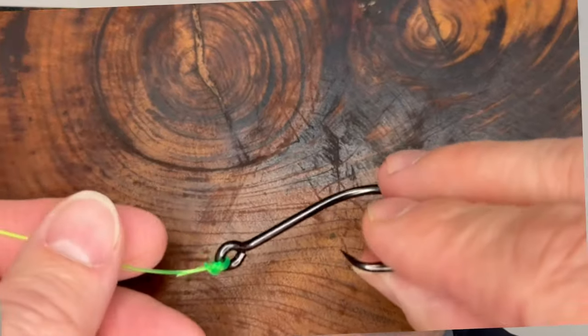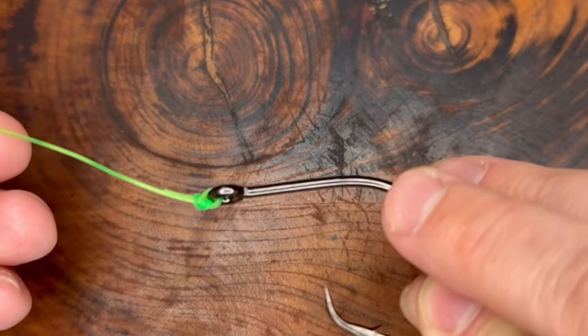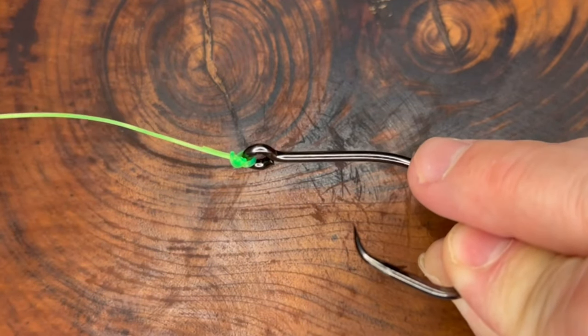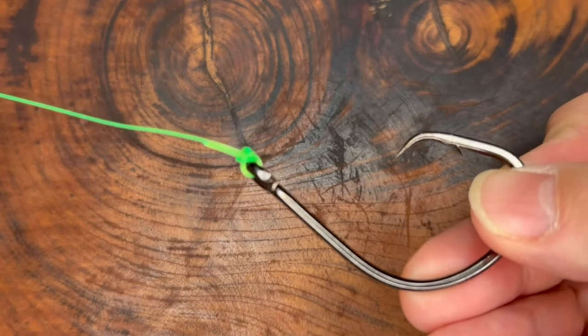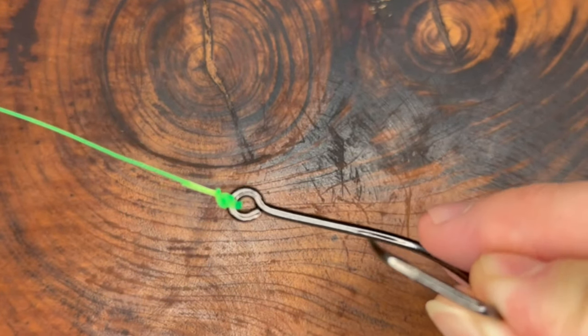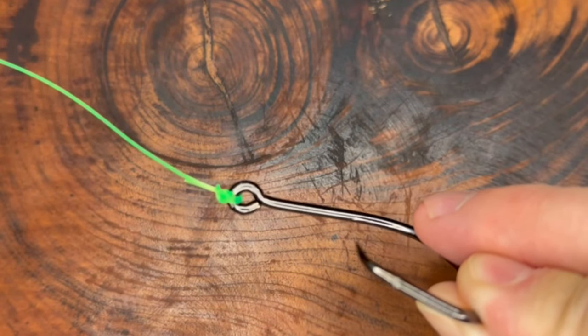Welcome back to the channel. Today we're going to tackle one of the most straightforward and reliable knots in the angler's arsenal, the polymer knot. You can use a polymer knot for almost any instance. I tend to use them a lot when we're working with braided lines. Whether you're a beginner or a seasoned pro, mastering this knot is essential. Better knots equals better success.